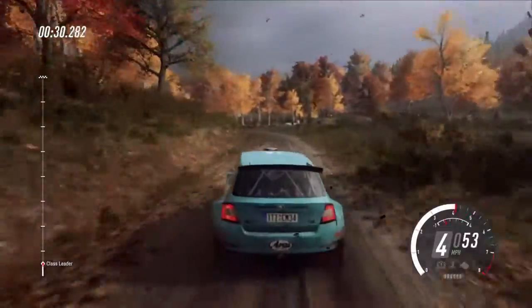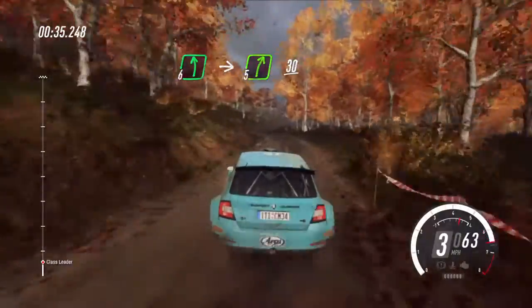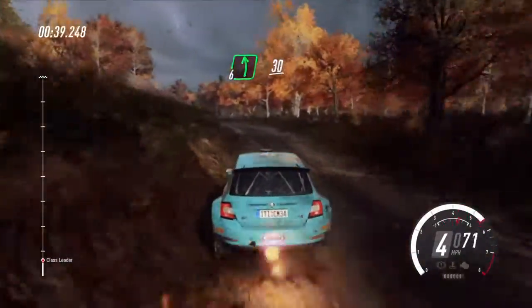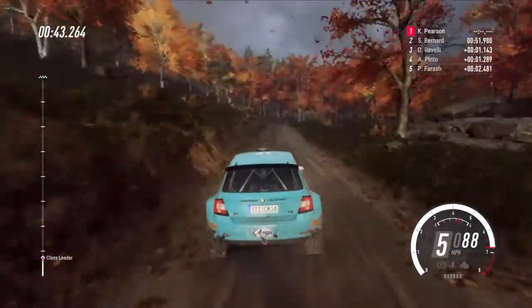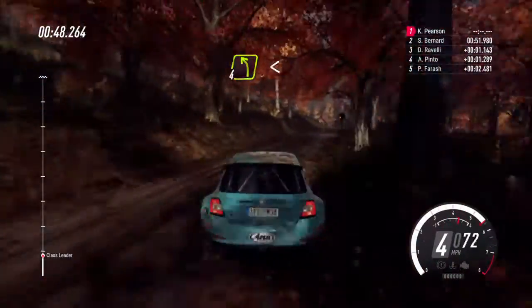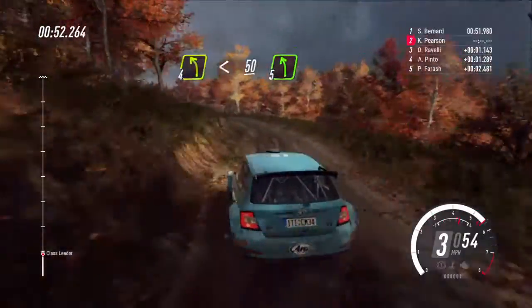6 and 6 left, into 5 right, 30, 6 left long, 30, 4 right long, opens 30, 4 left long, opens 50, 5 left.